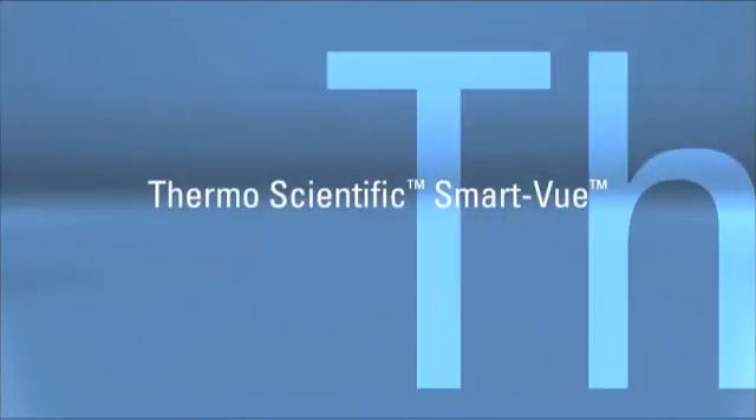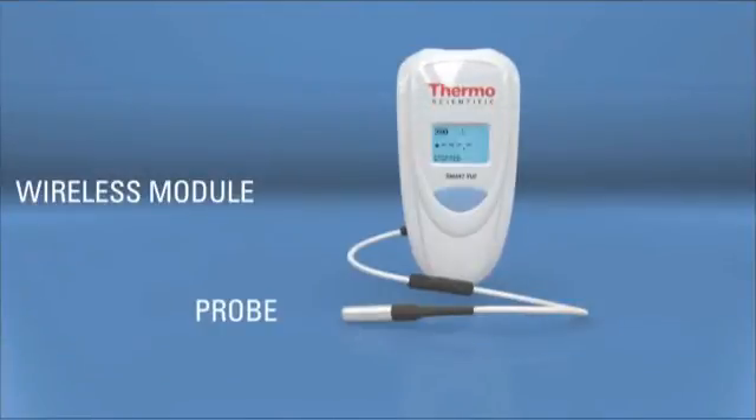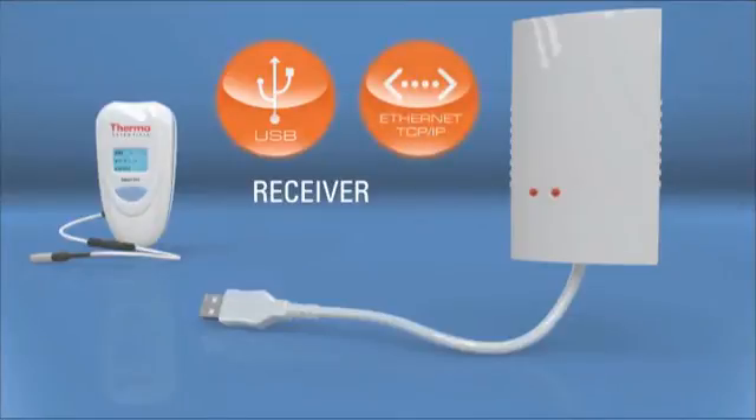Thermo Scientific Smart View is composed of three main parts: the wireless module and its probe, which handles monitoring and data transmission; and the receiver, plugged into your computer or elsewhere on your network to collect data sent wirelessly.